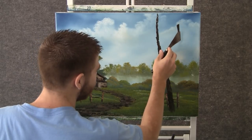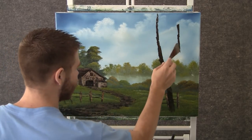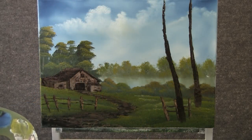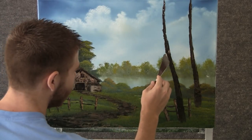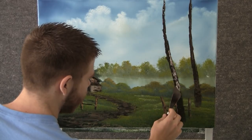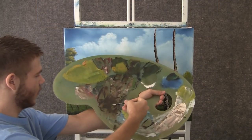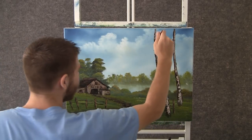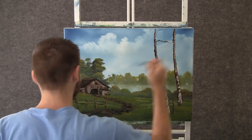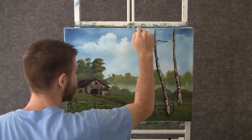Now with a little bit of brown on the knife, we can come over here and shape a couple of little trees right here. Now with a little bit of brown and white, we can add just the tiniest little bit of highlight to that tree. Now with the script liner and some brown, we can shape a couple of little limbs on these trees — just a few, we don't need a whole bunch. Most of them will be covered up, but it's nice to have a few.